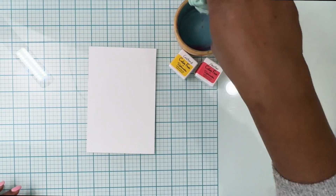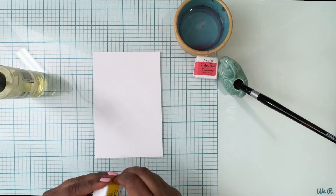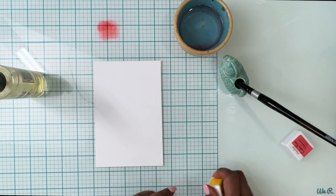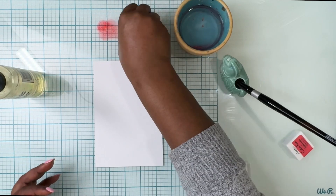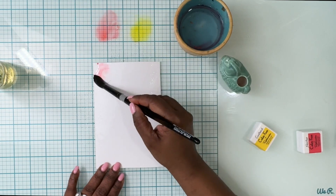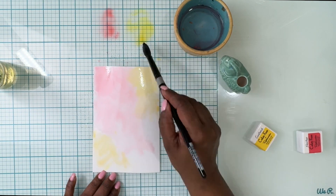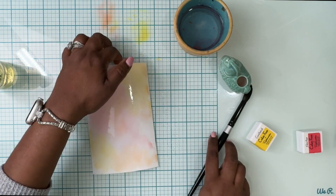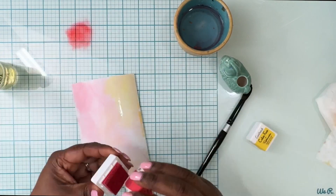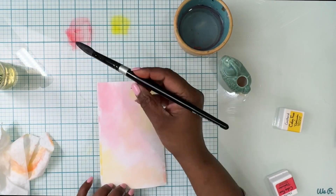I'm going to mush that ink onto my glass mat and then go ahead and watercolor. I'm going to speed the video from this point onwards — it's a very simple card so just follow along. I'm smushing those two colors and then I'm going to wet this Bristol smooth paper really well with water and just drop the color randomly. There's no pattern I'm following — you can lay it however you want.